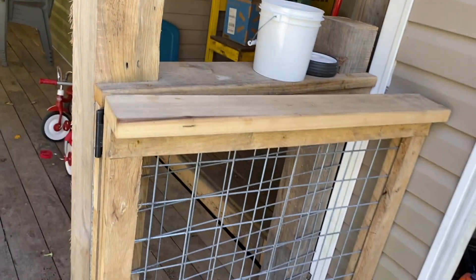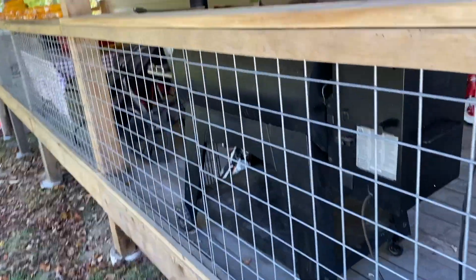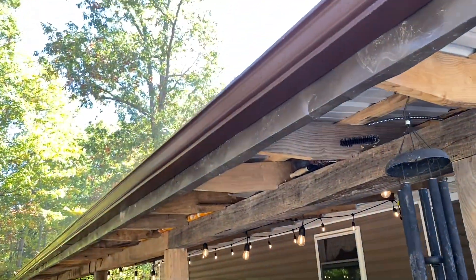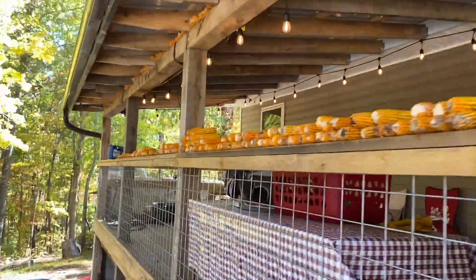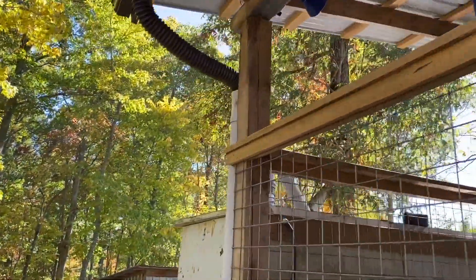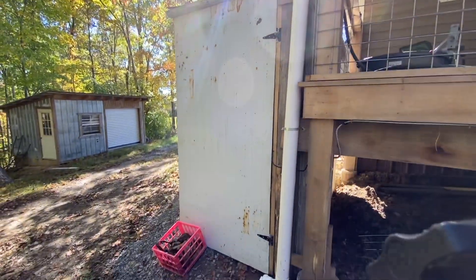I don't even know where I stopped in my last video, but I used these cattle panels — or actually they're goat and sheep panels. I used them because their squares were even all the way instead of having bigger down to smaller. I did put gutter on it, just the 10-foot sections from Lowe's, and I've got it running into a rain catchment system, which I'll make a video about later.